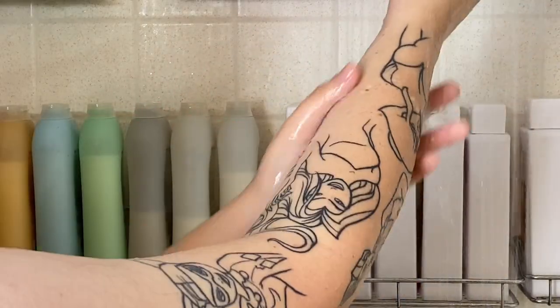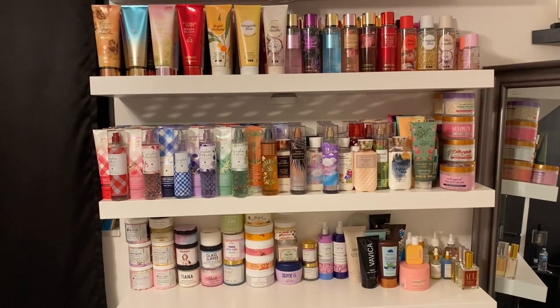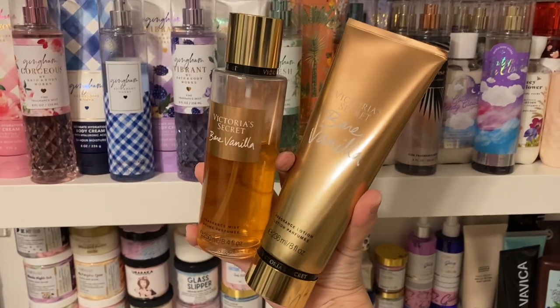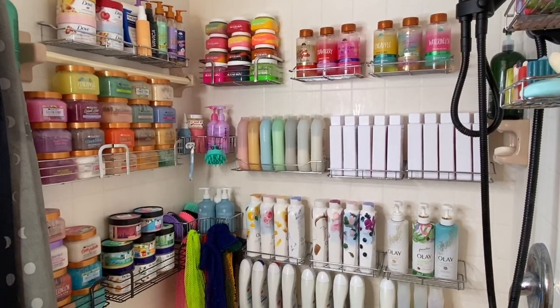Once I was done, I picked out Victoria's Secret Bare Vanilla set — such a classic and will always be one of my faves. I hope you guys enjoyed, stay tuned for more.